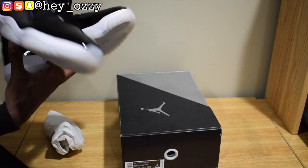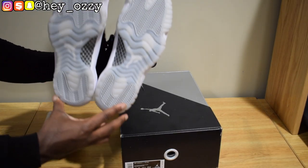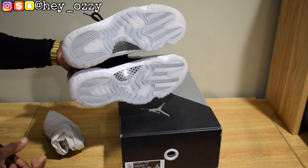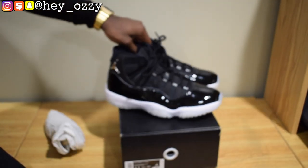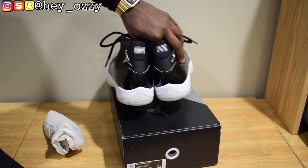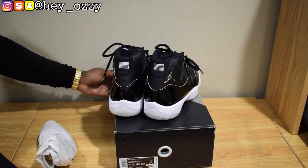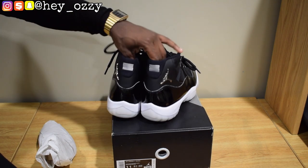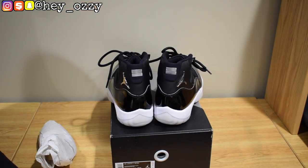Go ahead and look at the soles. I'm gonna go ahead and leave all the information in the description below, and I'm also gonna pin the comments. I'm gonna put their email, their IG name, and their WhatsApp number so you can go ahead and contact them. On the next part of the video, I'm gonna show you how to style these with different pairs of pants. And I'm out. Peace.